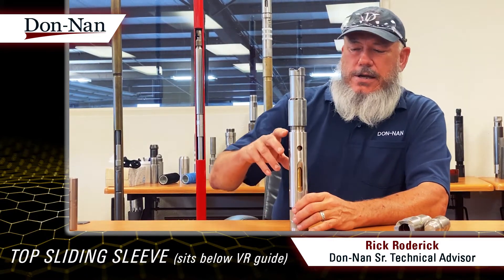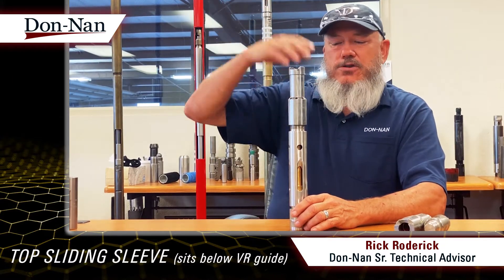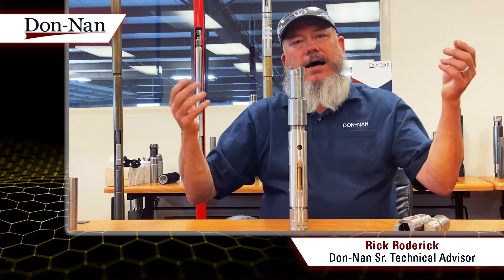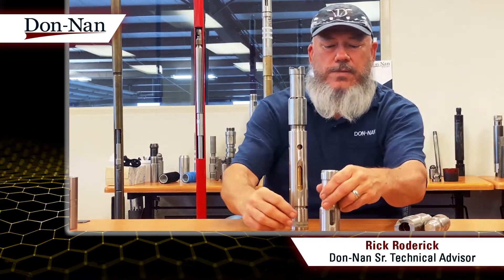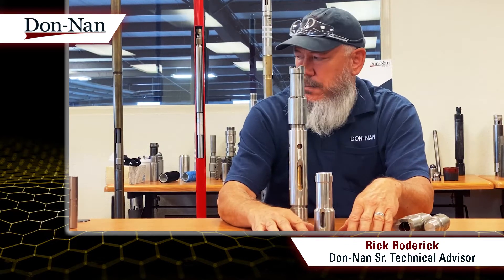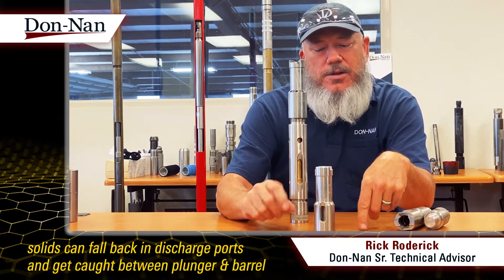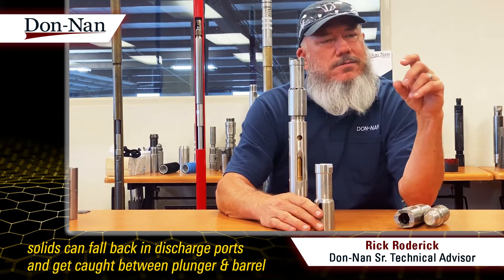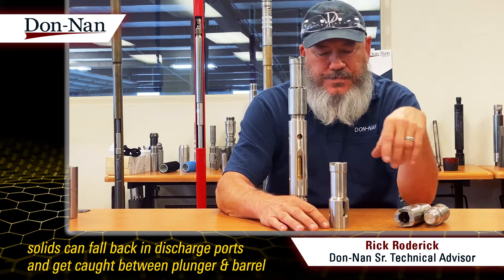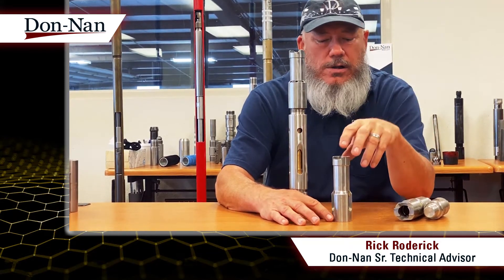Basically, what it does is on an upstroke you pick up fluid; on the downstroke, solids are going to fall out of the fluid and can fall down inside the pump with a regular guide on top of the pump. As the solids fall out, some fall down around the outside of the pump, but a bunch of it falls down inside the pump and winds up on top of the plunger, which can cause damage to your plunger and to your barrel and cause a sticking issue.